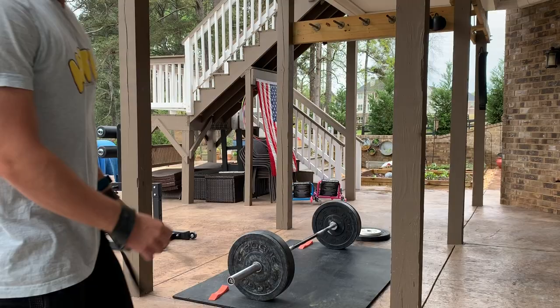We're going to get into it. I'm going to work up to a heavy complex for the day — not going to push the limit too much, but I'll show it to you guys a couple times and explain some key points. We've got 155 on the bar and I'm just going to go through some of the key points.